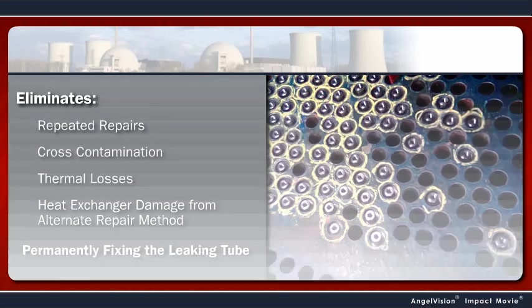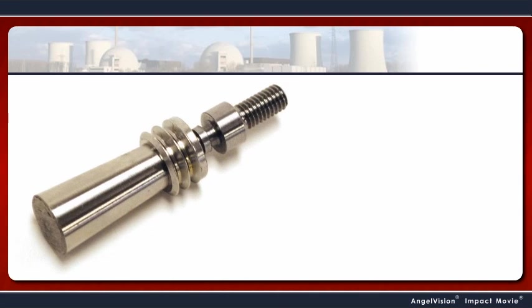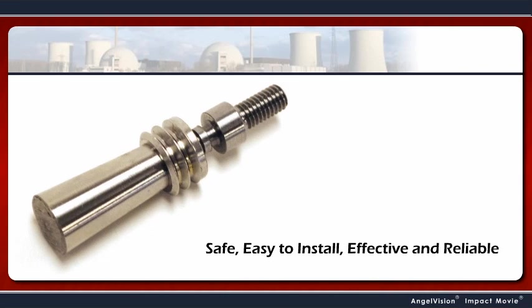Now there is, with Pop-A-Plug — the safe, easy-to-install, effective, and reliable engineered tube leak repair system from EST Group.